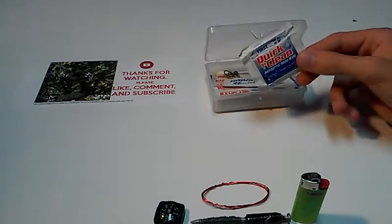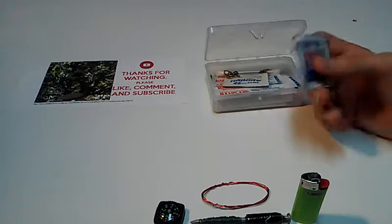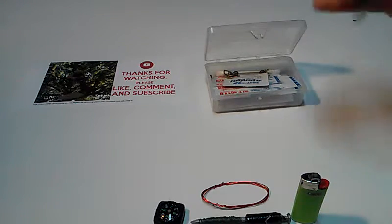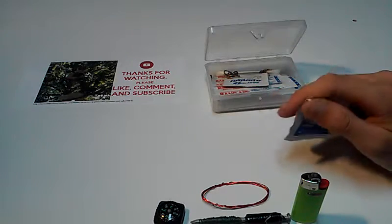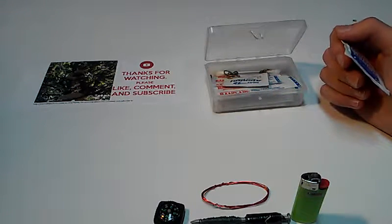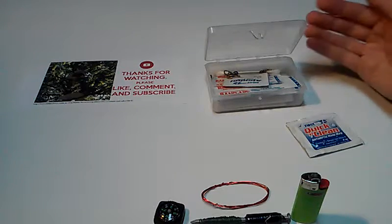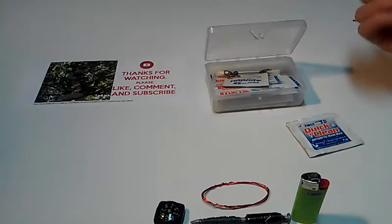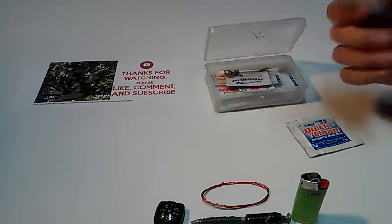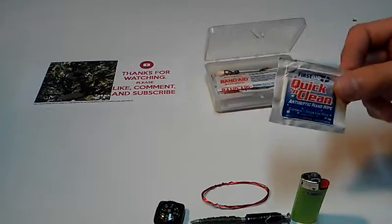These first aid kits that the media has shown off — all those band-aids and stuff — that's not really going to help you. But I just put it in here for viewers because sometimes viewers want to give something to somebody that they'll think is a nice survival kit. Because if it doesn't have band-aids in it, they're going to be like, what is that? The things I do like are these quick cleans.